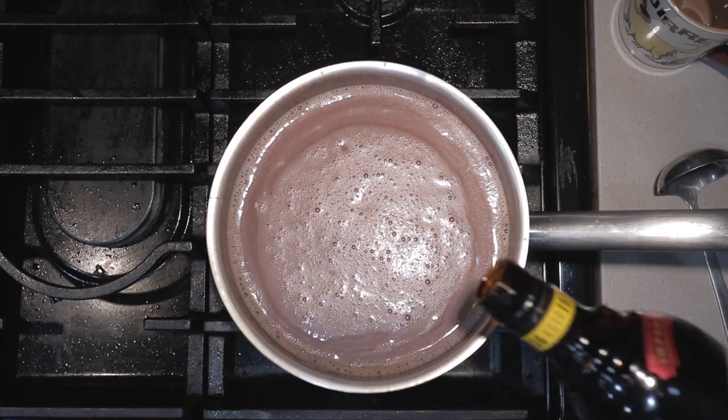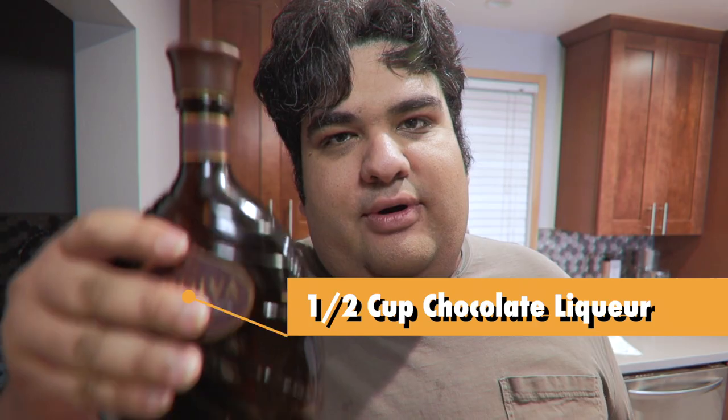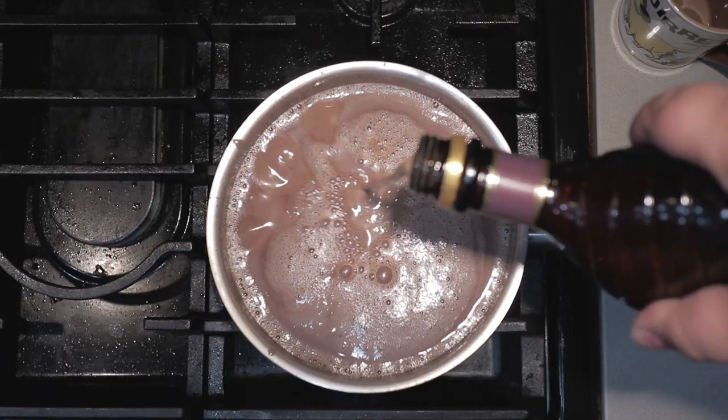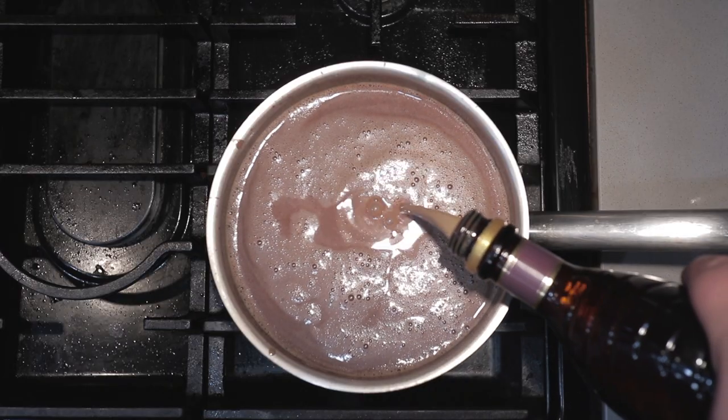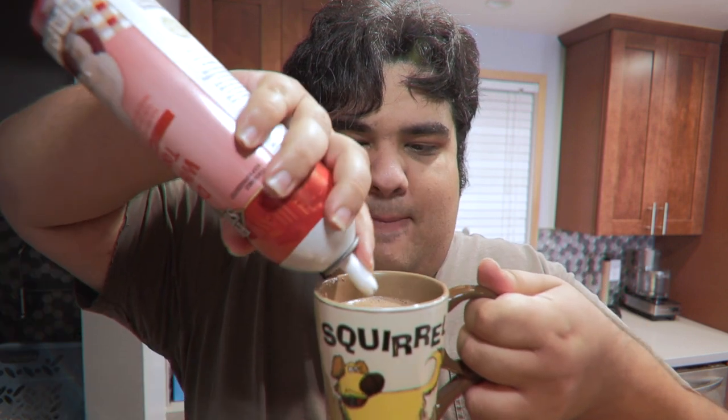Finally, the booze: add half a cup of Kahlua and half a cup of chocolate liqueur. I know that seems like a lot of alcohol, but it has a lower boiling point than water, and when we introduce it to the hot chocolate some of it will boil off. Give it a quick taste test — a little bit more chocolate liqueur. Grab yourself a mug and ladle some in, top it off with whipped cream, and a quick drizzle of chocolate sauce.